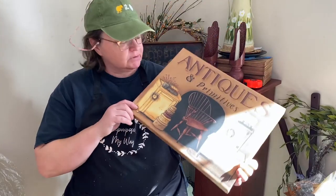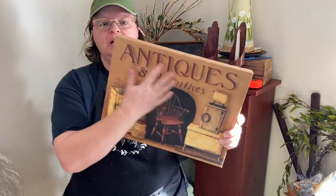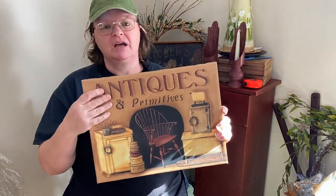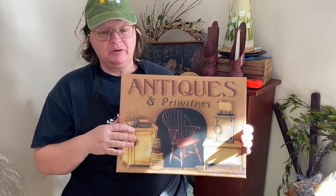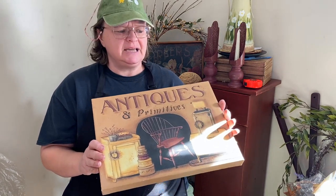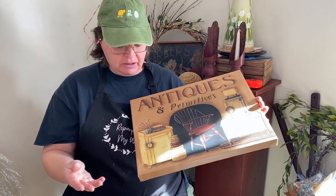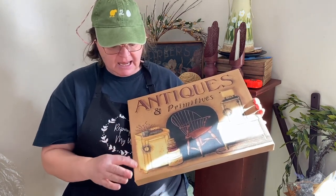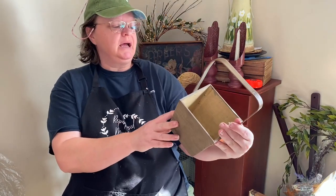First thing is this really cool antiques and primitives canvas — I thought it was really pretty. I love the colors: mustard, black, and burgundy — primitive colors for primitive decor all around. There was no price on it; I want to say they said four dollars. There's nothing wrong with it, it's very nice, and I think I will put it in my booth.